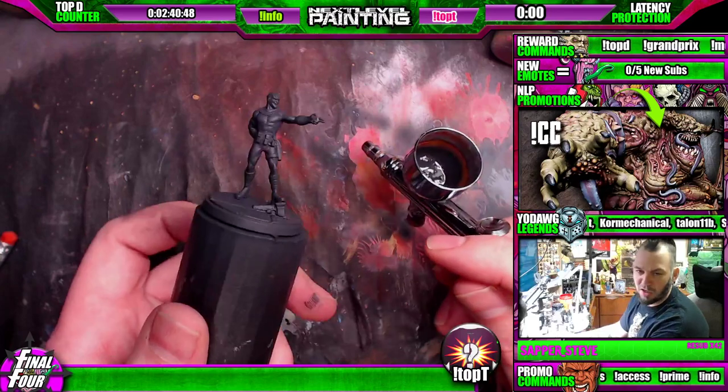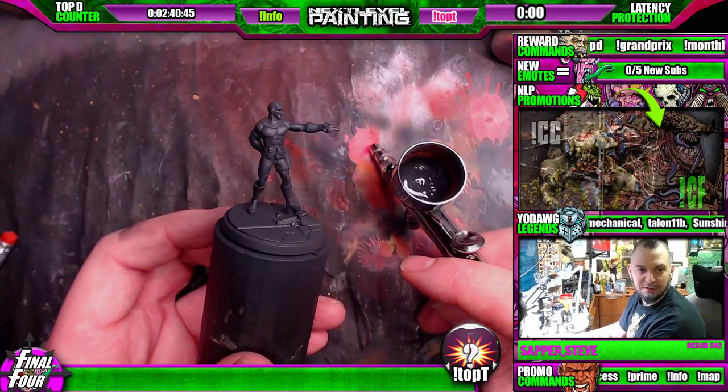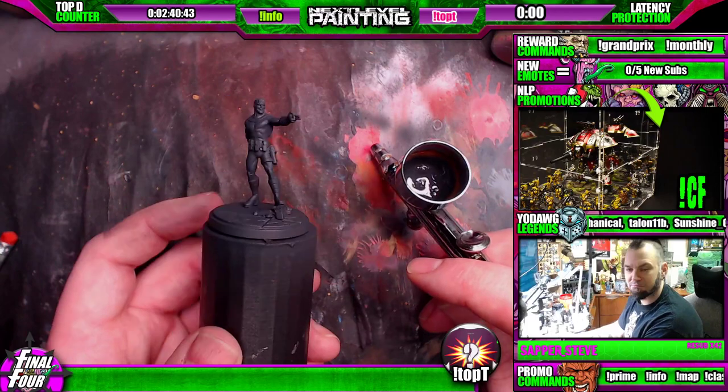The problem with the base is I'm gonna rub it all off as we paint — it's just gonna happen. But that's good, that's that quick.